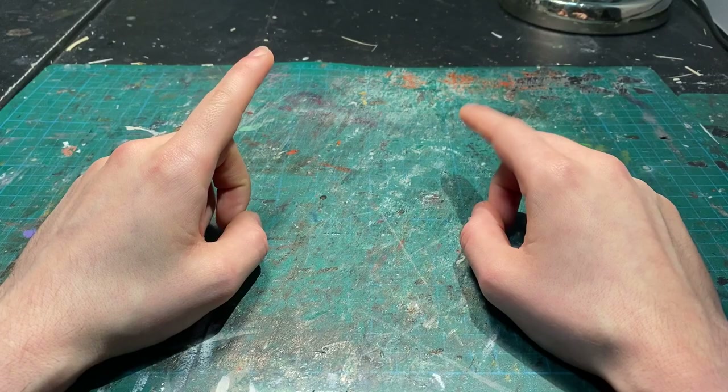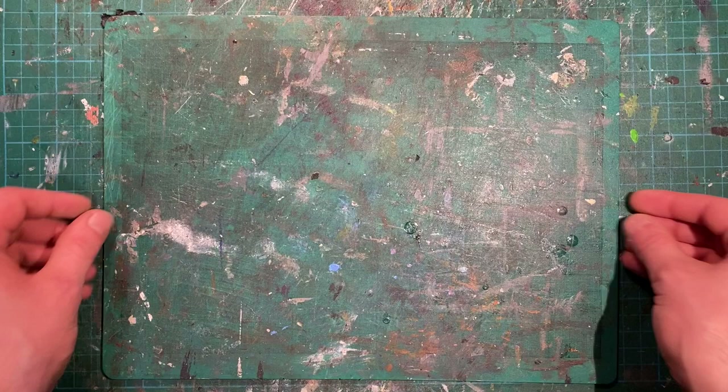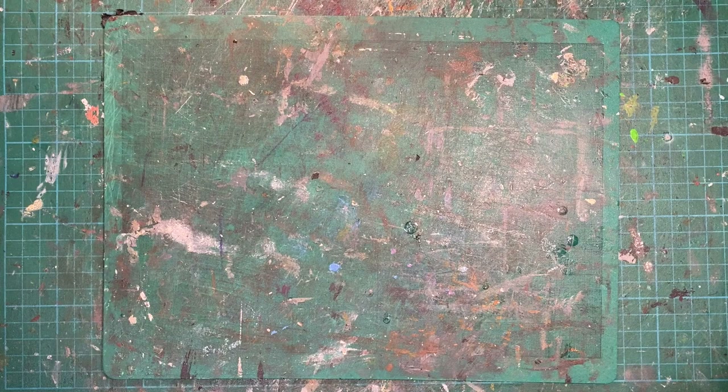We're going to start right off with a cutting mat. Now, apologies for mine being so used and abused. I have had it for almost 10 years, but this just goes to show how reliable and useful these things actually are, especially when used with our next tool on the list.